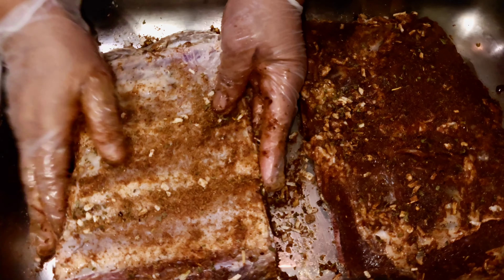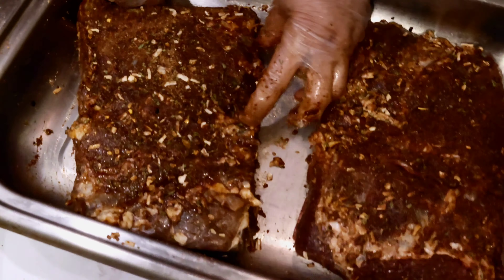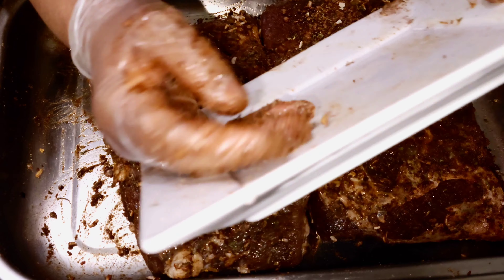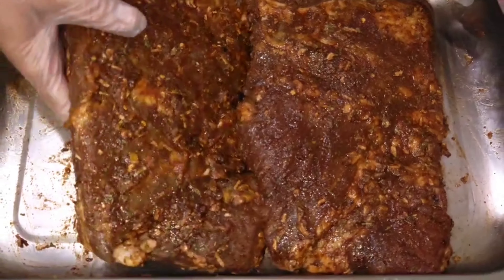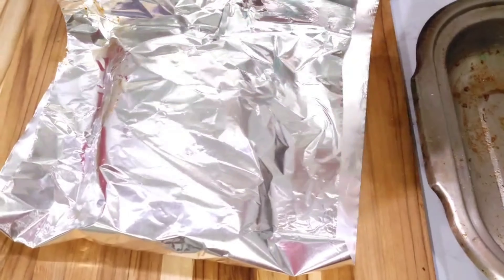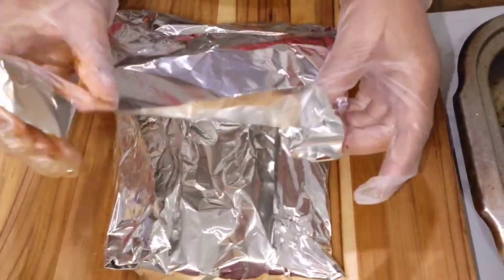Both sides of both pieces are nicely seasoned with all the seasoning. Then we're going to make the jerk sauce to put on it, but first I'm going to wrap this in foil paper and leave it overnight. Make an enclosed pouch and leave it in the fridge overnight — overnight is best.